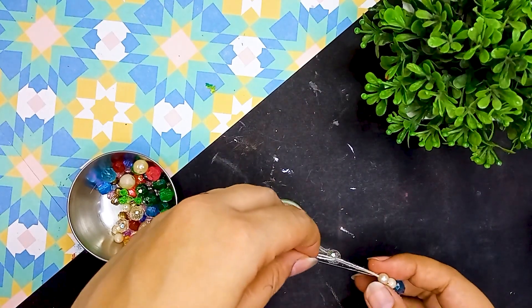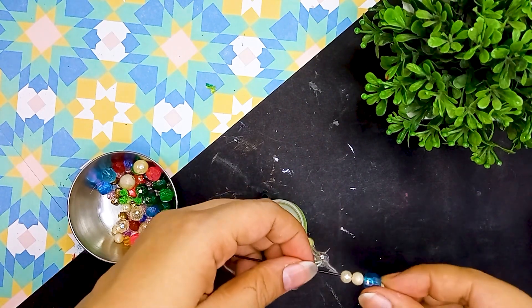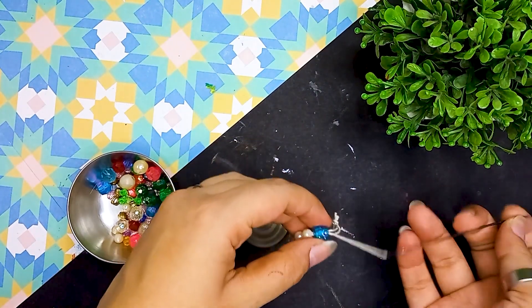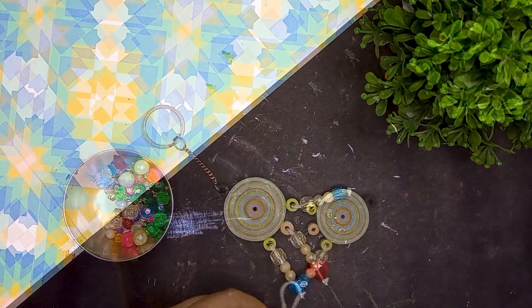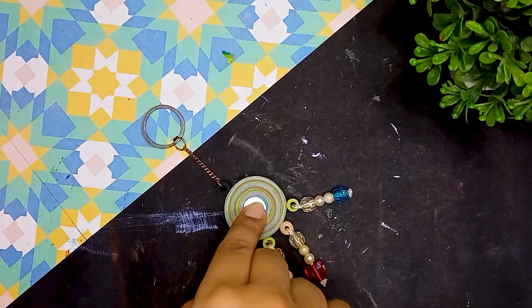The best part is you can also use this particular design as earrings and trust me it will look even more beautiful. At the end I will cut the knot and then attach a mirror in the center, which will make it look more beautiful. And here is the final reveal.